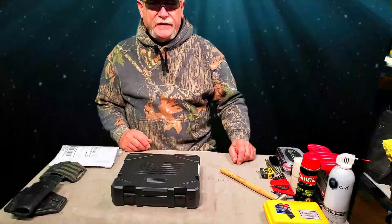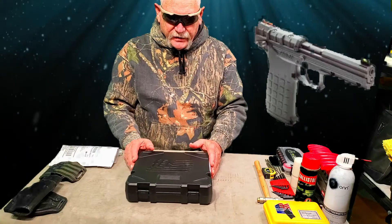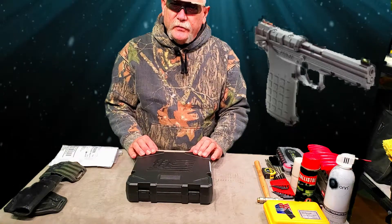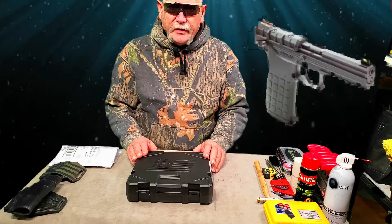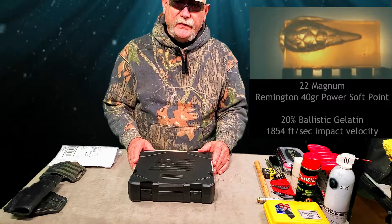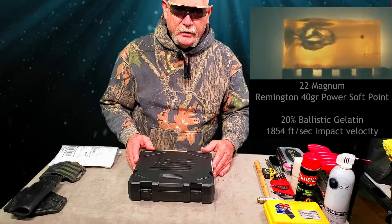This is Kenny Bill with Pushing It Down Range and today we're going to dive into my brand new PMR-30 from Kel-Tec. I've stated what I intend to do is to bring this up to speed in order to be able to carry it defensively. I think the PMR has the capability to be a great deterrent. So let's take a look here.